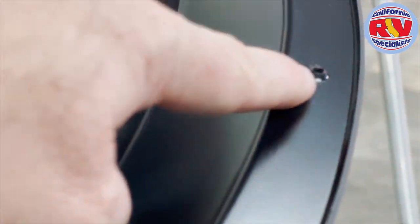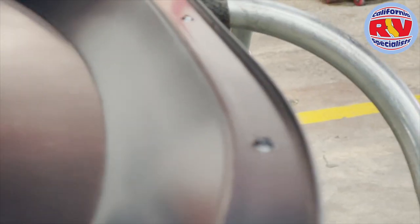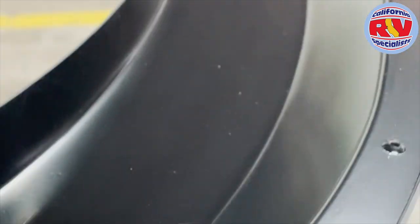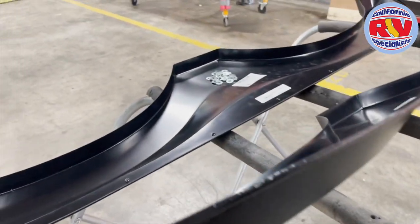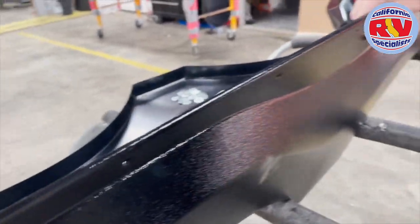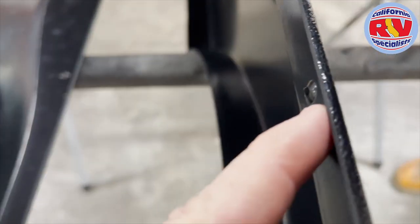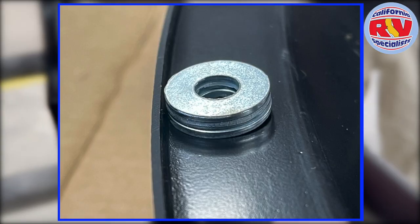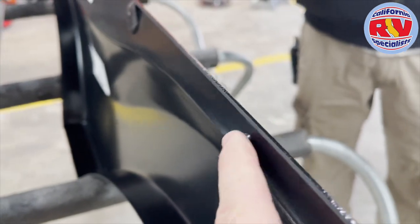Terry has gone ahead and pre-drilled the holes, but as you can see the dimple on the surface is about a quarter inch higher. Basically, when they're installing the screws through the surface of the fender skirt, it's compressing into the hole, which is causing pressure and cracking. In some of the pictures I took, we used washers as an example — it was three washers high to get it flush with the actual wall surface of the coach.